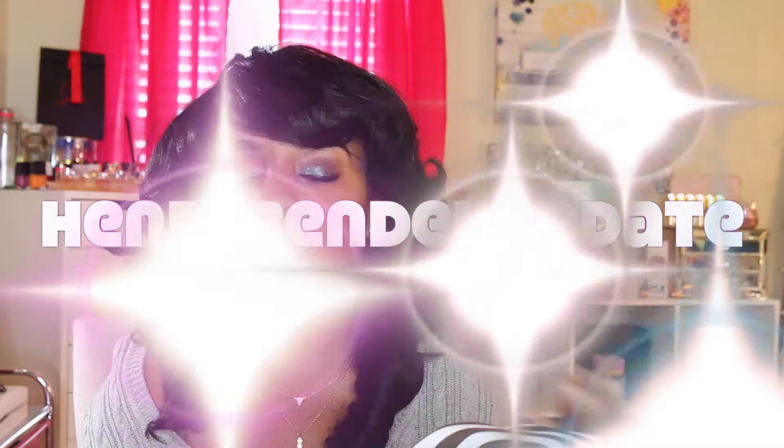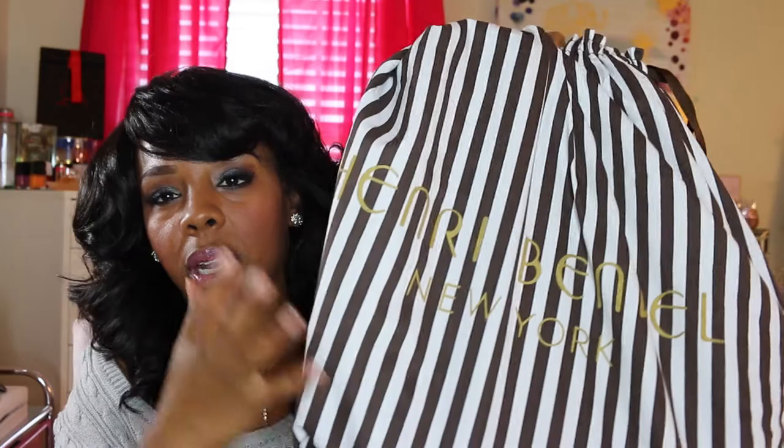Before we get started, I just want to mention that I store all my bags — my Louis, Henry Bindles, Guccis, whatever I have — I always keep them in their dust bags, away from dust and whatever is in my closet. That's one of the main ways I keep my bags in good condition.